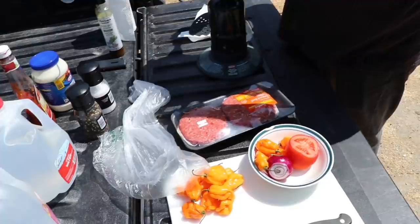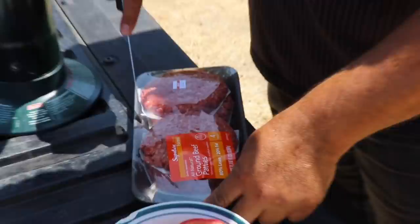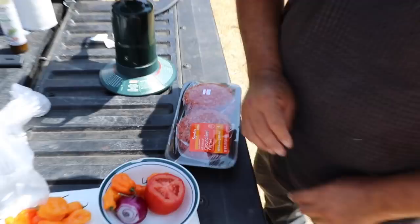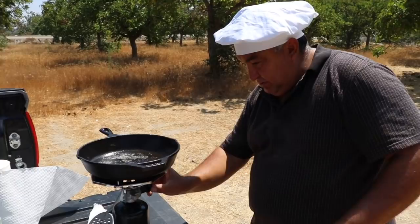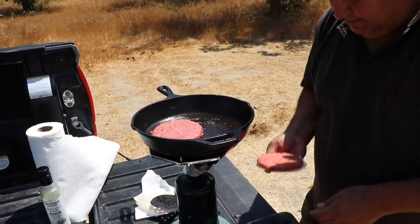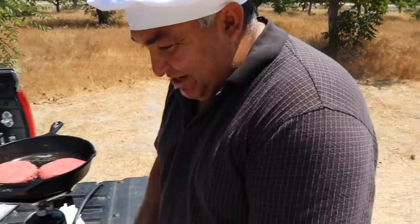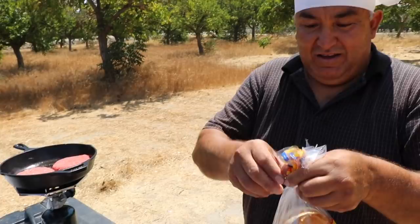You hear that? We got the fresh patties. Don't burn yourself. That oil smells so good, yeah, it's really good. Two at a time? Yeah, yeah.